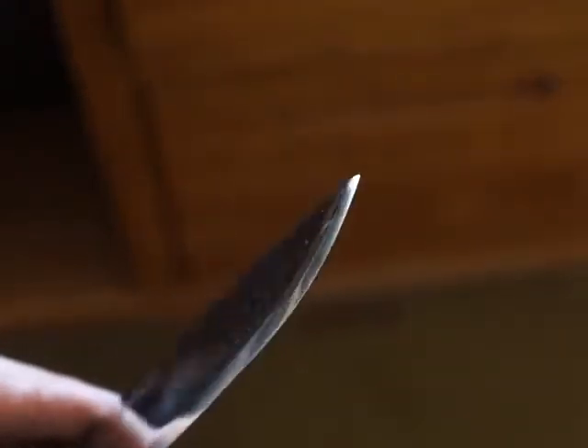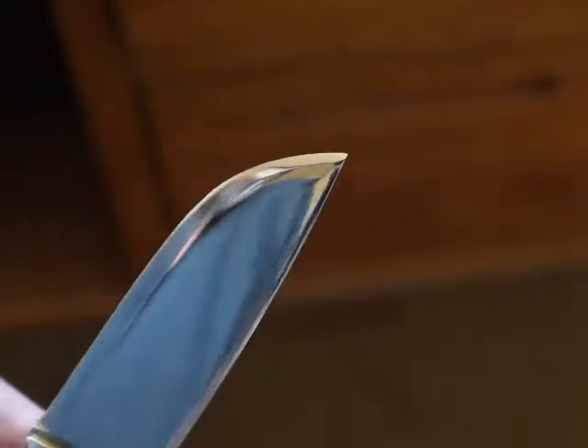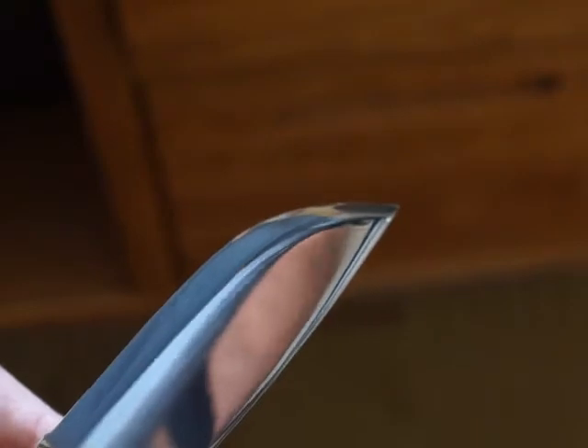I think I pretty much got all that little nick out of the tip, best I could tell. Somebody probably dropped it when they were looking at it. I'm sure that nick did not come on that blade, but I did have this at some shows, some gun shows with me.